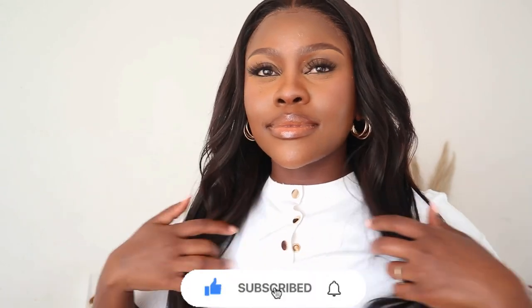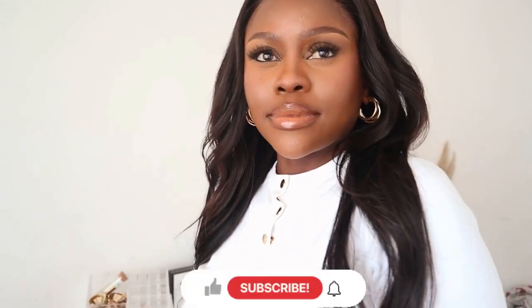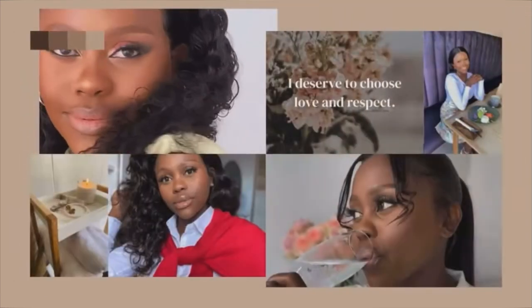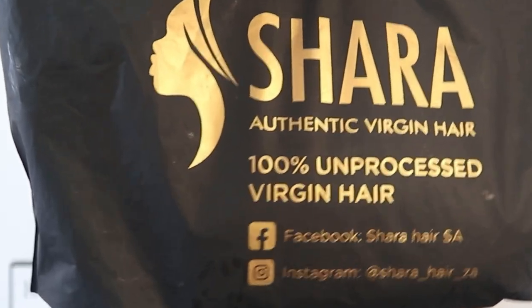Hello my beauties, hope everyone is doing great. If you are new here, my name is Zona Davani and I welcome you to my channel. Please hit that subscribe button to become part of this family. And to my returning beauties, welcome back — it is lovely to see you again. This is a 22-inch ear-to-ear lace wig.